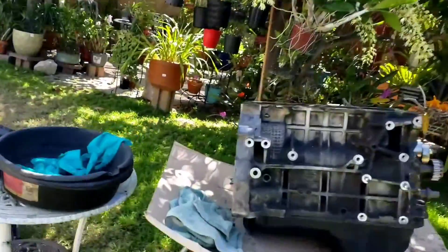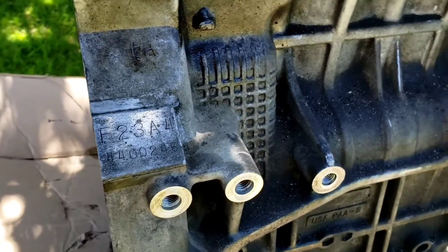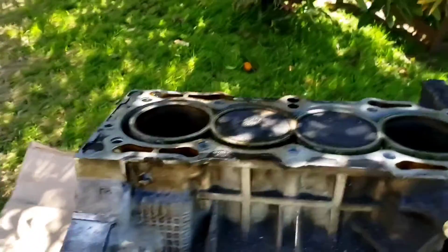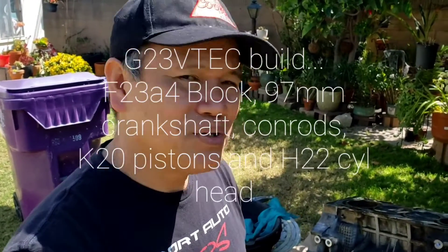Let me show you what I got. I guess you guys can guess — I'm building another G23 with an H22 head on there, building me another Frankenstein motor.